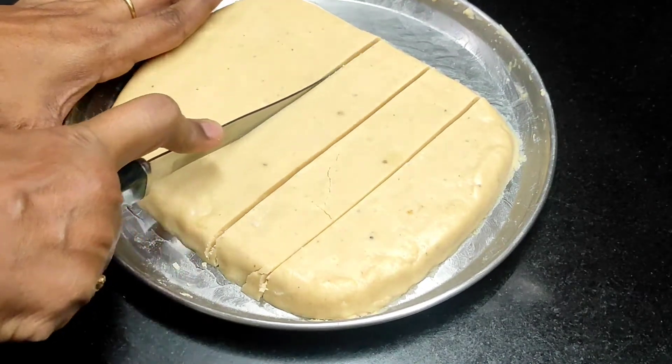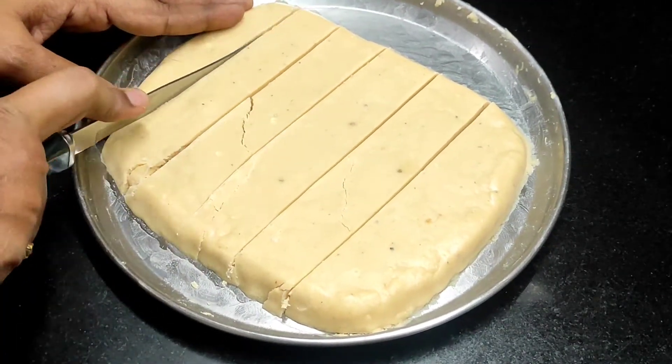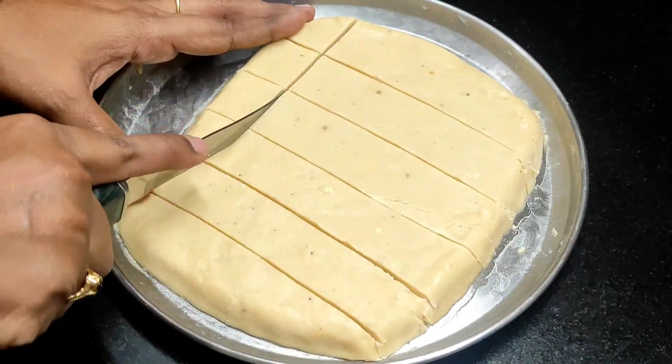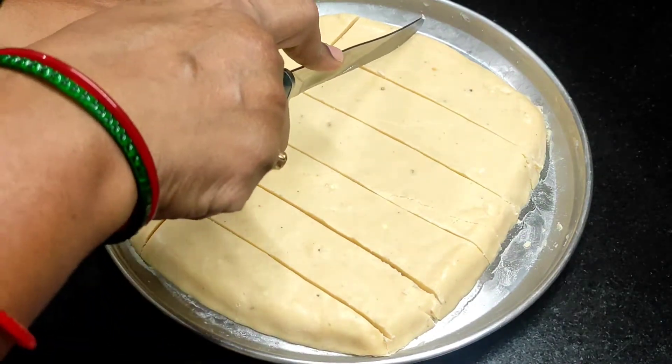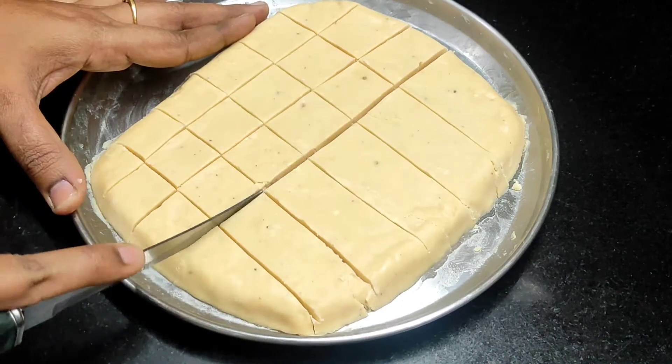This is a sweet recipe with thick ingredients. If you want to use it, you can — it will add extra flavor to this recipe. It is very easy to prepare.